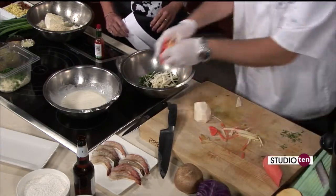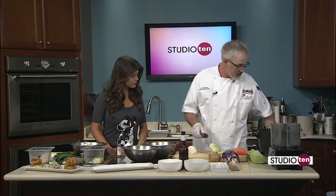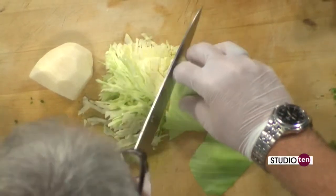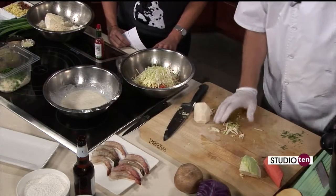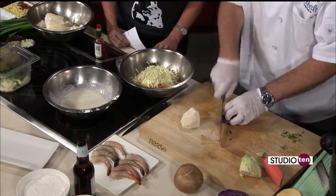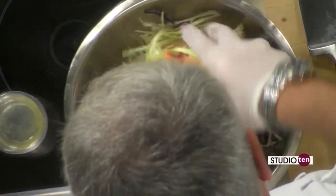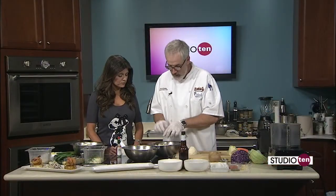That was quick and easy — we all need one of those. You've got to be careful because I've seen a lot of guys cut themselves. And then, just as with any slaw, we're going to put a little bit of cabbage in there, thin julienned. For a little more color, a little bit of red cabbage. Then we'll mix all that up — it's nice and colorful — and add a little bit of the dressing. That's pretty much the slaw.